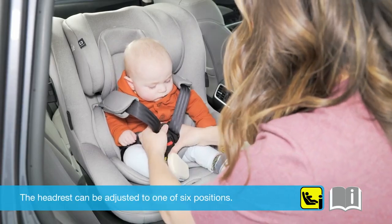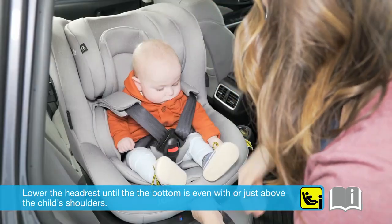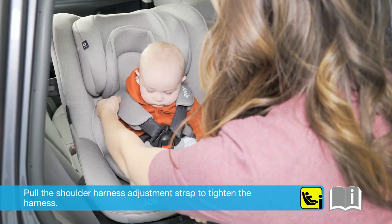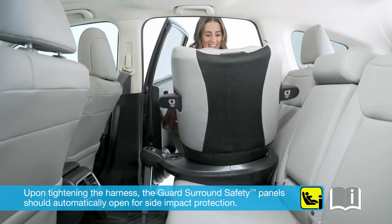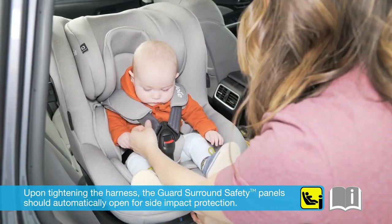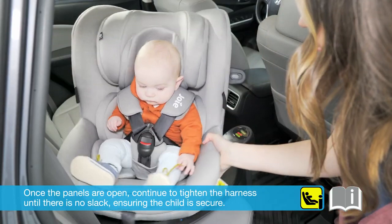The headrest can be adjusted to one of six positions. Lower the headrest until the bottom is even with or just above the child's shoulders. Pull the shoulder harness adjustment strap to tighten the harness. Upon tightening the harness, the guard surround safety panels should automatically open for side impact protection. Once the panels are opened, continue to tighten the harness until there is no slack, ensuring the child is secure.